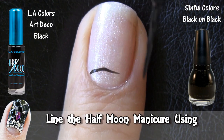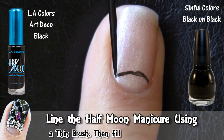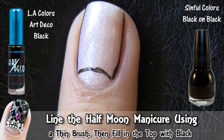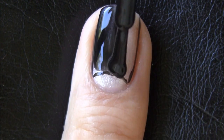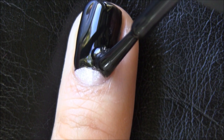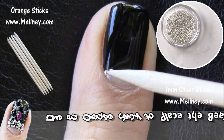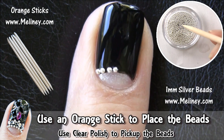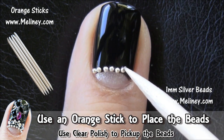After applying base coat and base color, line the half moon manicure with a thin brush or a tip guide. Then grab a regular black nail polish and fill in the top area. While the nail polish is still wet, start adding the decals. If you're using an orange stick, dip the tip in clear polish and pick up the beads while it's still sticky.